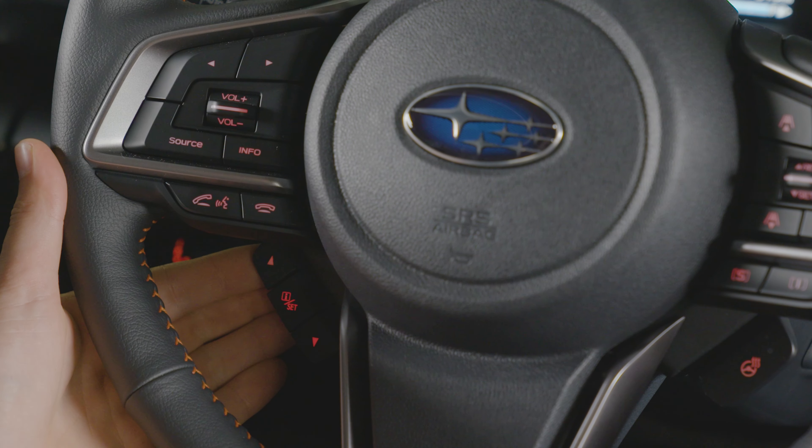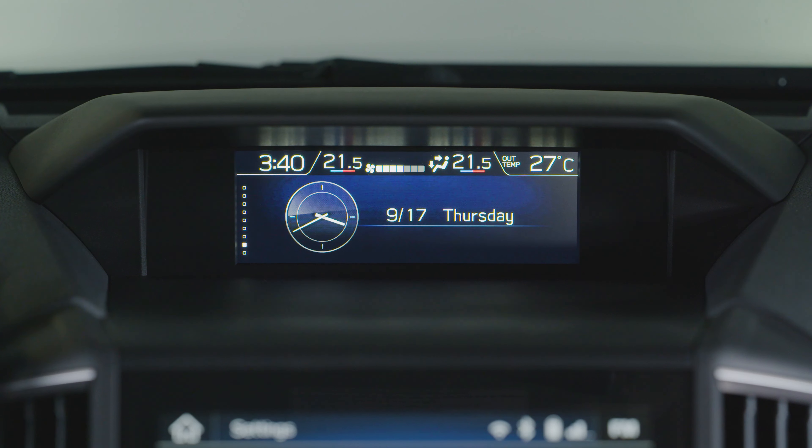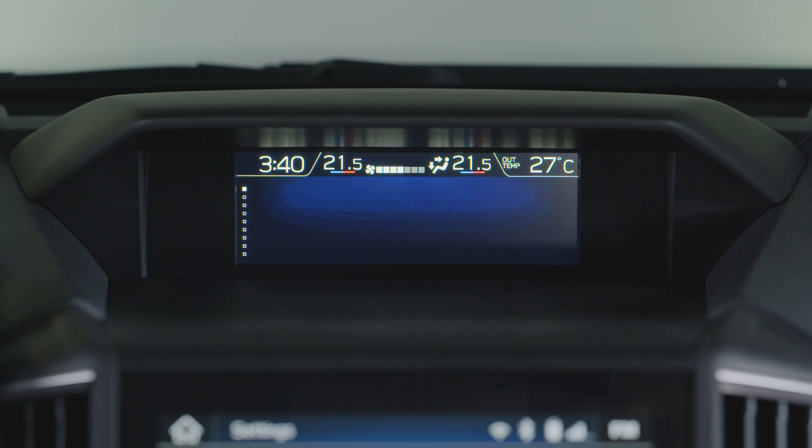Below the talk switch are the up, down, and I/set buttons, which control the combination meter display and allow for navigation of the MFD screen settings.